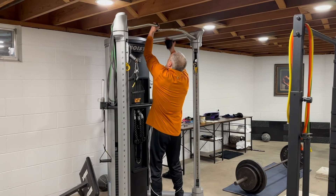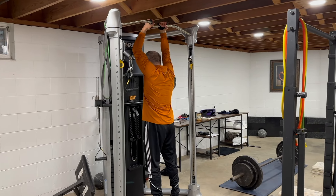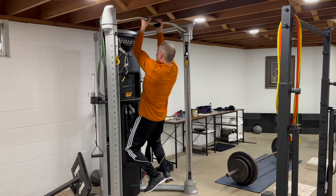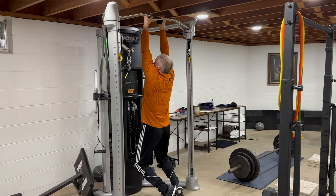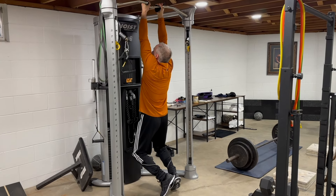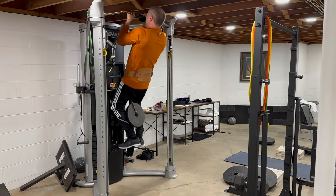Chin-ups are a bread and butter upper back and bicep exercise for me. I wasn't going to show them on this video because I haven't been doing them lately, but Joyce insists that I do. She's really impressed by chin-ups, so in the interest of marital harmony, I'll show you a few. I do a very full range of motion — I actually try to touch my chest to my hands, which adds to the difficulty. Here I do a few reps with 25 pounds attached.